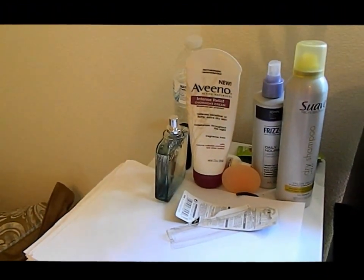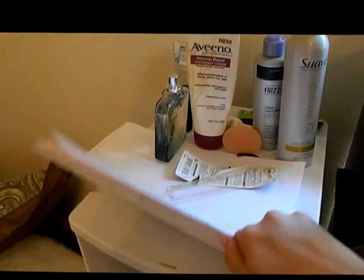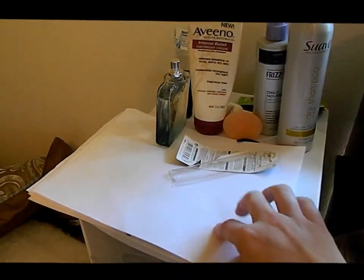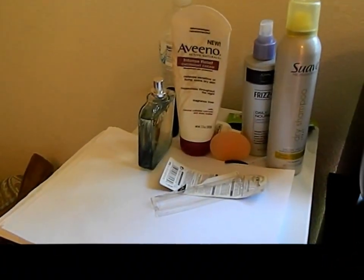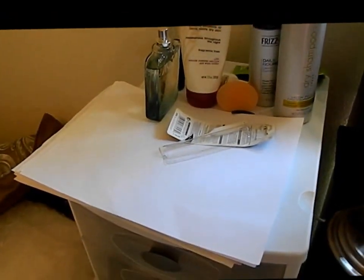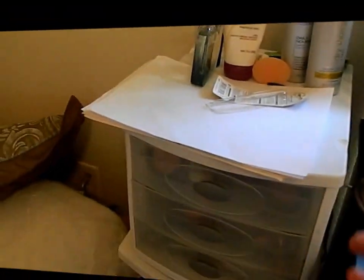Up here is just like random stuff that shouldn't even be up here — I usually have nothing up here, but my son gets into my printer paper so I just stick it up here. And then those are just a bunch of random stuff that were in videos and whatnot that I didn't really get a chance to put away since my room is still a mess.